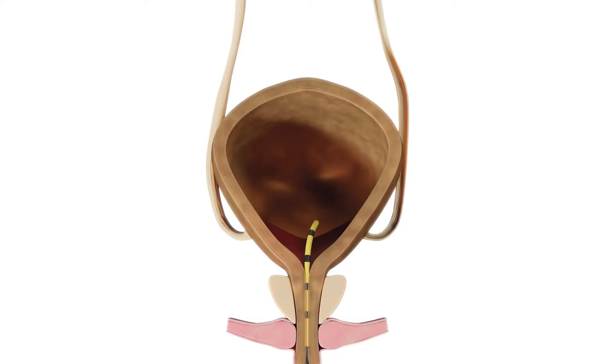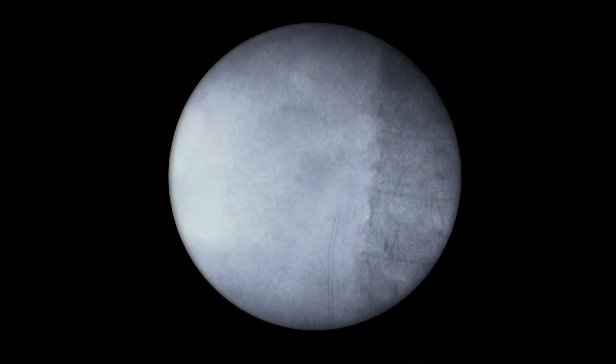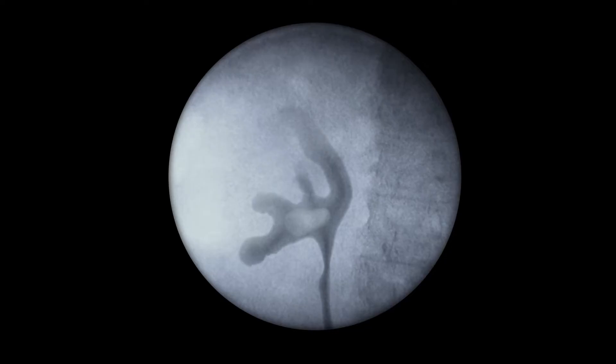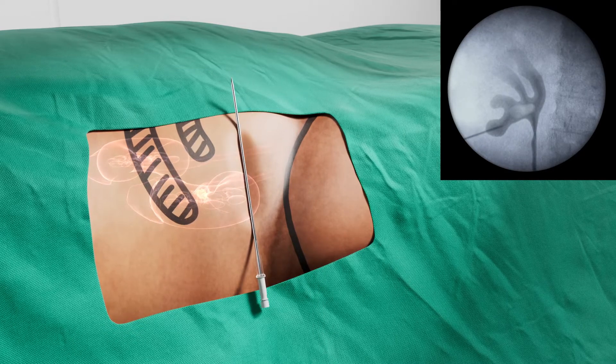The procedure begins with the ureteral catheter being inserted in the bladder. The UMP procedure is primarily suitable for treating stones 10 to 20 millimeters in size. Contrast is administered into the kidney to allow for precise visualization of the kidney and to locate the stone, which is then located using x-ray or ultrasound guidance.